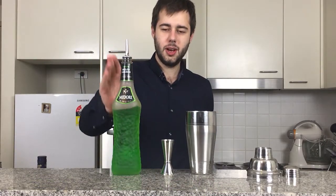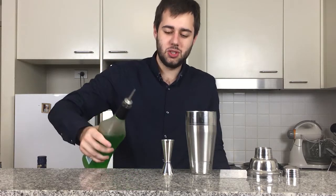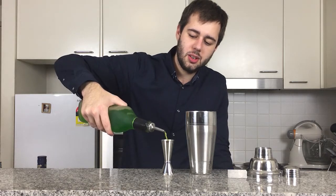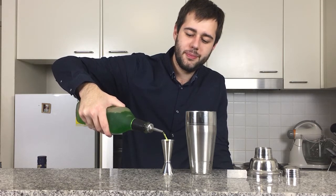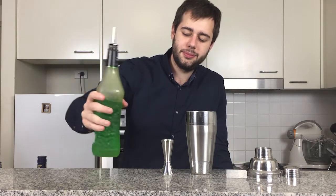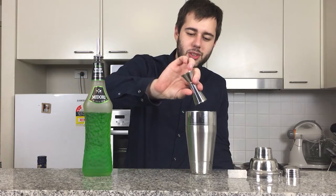We're going to start with some Midori — that's where our Green Melon comes from in this drink. So we're going to add one ounce of Midori.